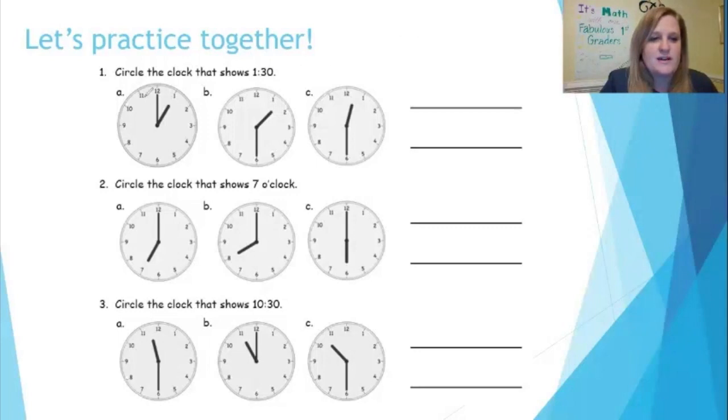Let's practice together. Number one: circle the clock that shows 1:30. I look at this first analog clock and the hour hand points to the one, the minute hand is straight up, which means zero zero — so this is one o'clock. It's not that one. Let's look at B: the hour hand points halfway in between the one and the two, the minute hand goes straight down, so it's halfway around the clock, which means 30 minutes have passed — it's half past one, or 1:30. So I know that's right. And this last clock is actually half past 12, or 12:30. I'm also going to practice writing the digital time: 1:30.